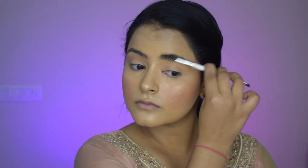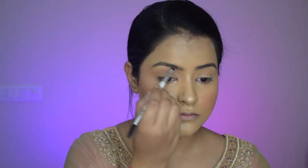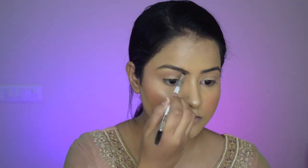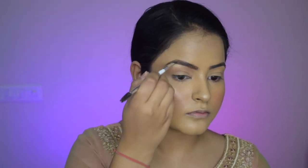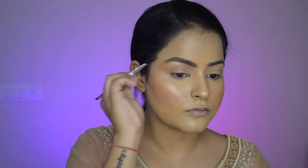Now I will set my face using this mist and spray it from a distance. Now doing my eyebrows — the base makeup is complete. I'm using the Pack Pomade. First I'll brush my brows with the spoolie, and then with the angled brush I will fill in my eyebrows properly. I'll do the same to the other side as well.